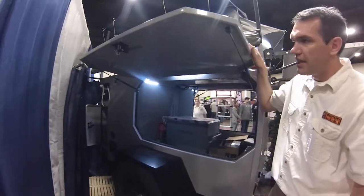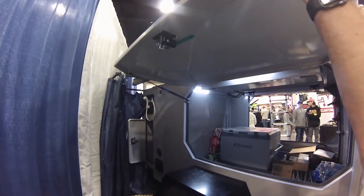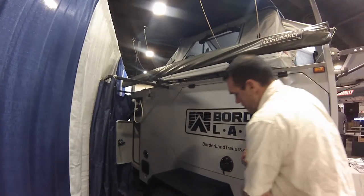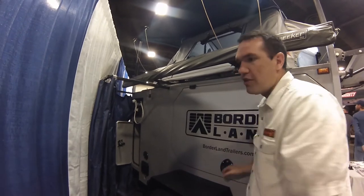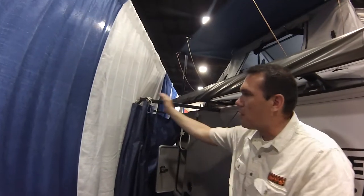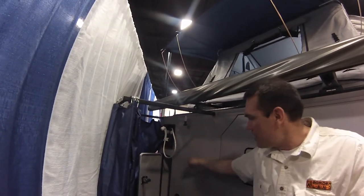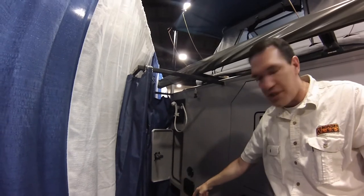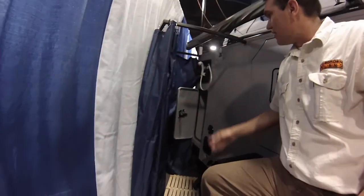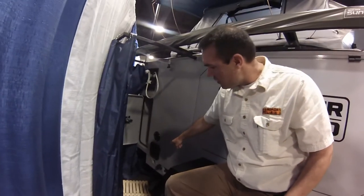Moving around to the other side, there's another access door for easy access to your cargo area. Back here in the corner is our shower option — the shower rod just pulls out, you hook up your shower curtain, and you've got your shower, with a little shower box where you pull the curtain from.